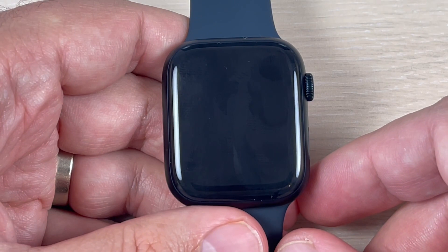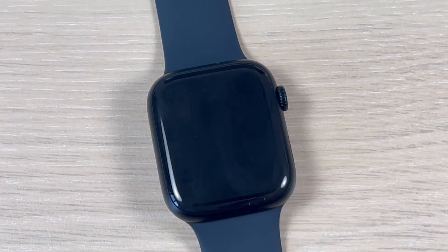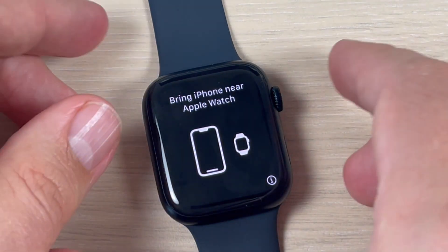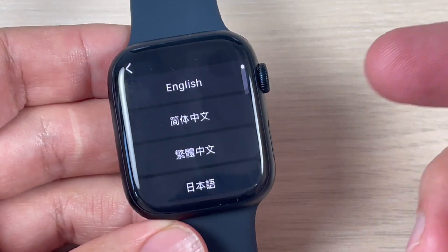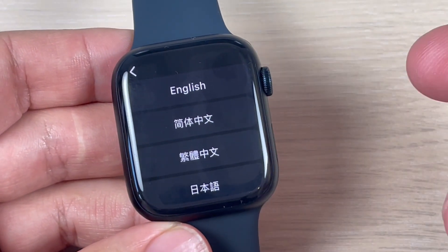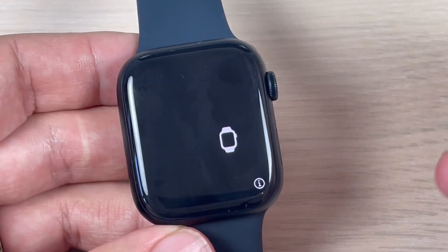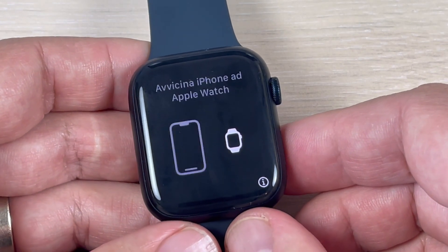Now you need to wait for a few seconds or minutes until your watch will restart. Once it's back, all you need to do is pair your watch with your iPhone and do the initial setup. I hope this tutorial was useful for you — see you in the next one, have a nice day!